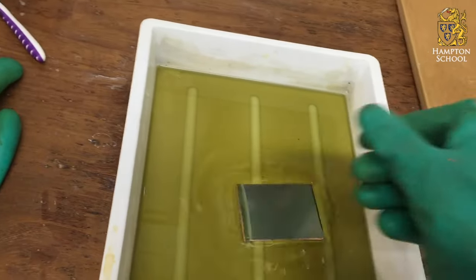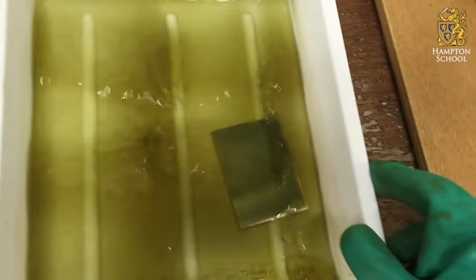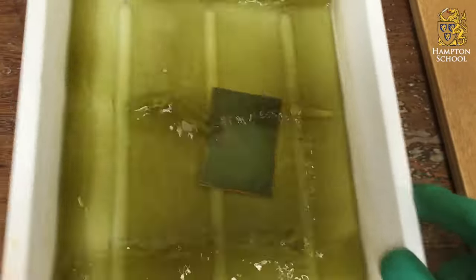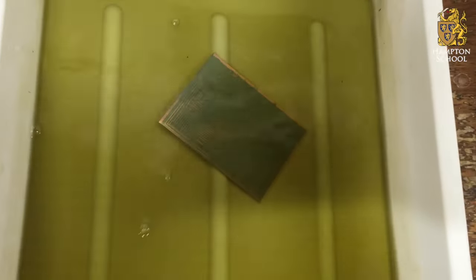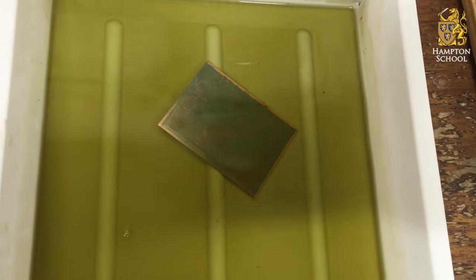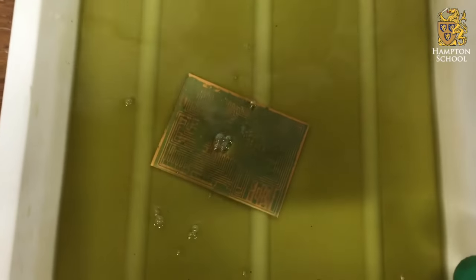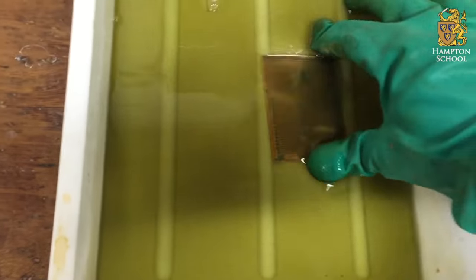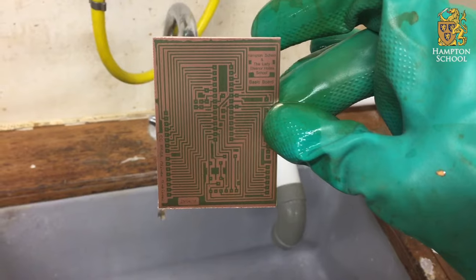Here it goes — into the developer solution. As I start to slosh it around, fairly quickly the developer will remove the photoresist where it's been exposed to the ultraviolet light. You'll see that our circuit is starting to magically appear. A bit more sloshing around and we're nearly there. Once it's fully developed, we should now clearly be able to see our circuit board in the photoresist.